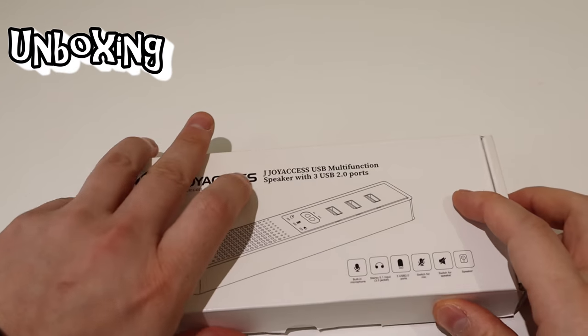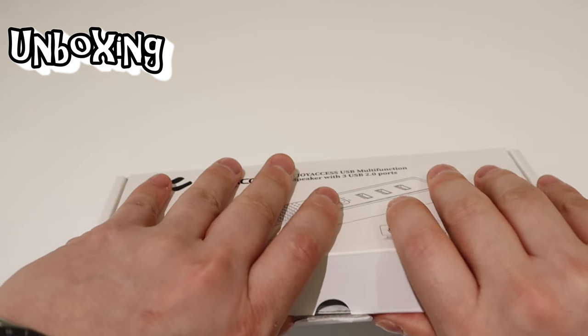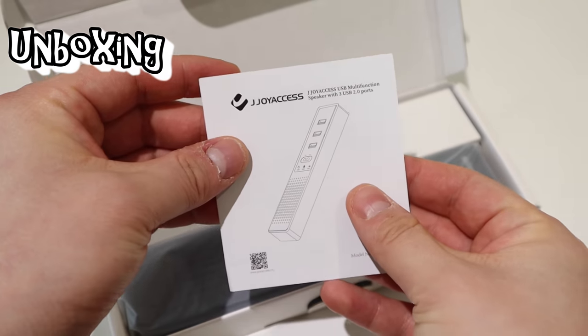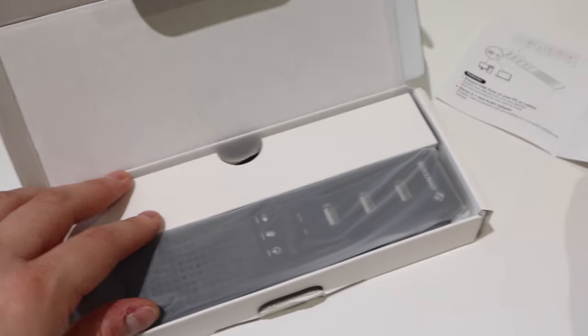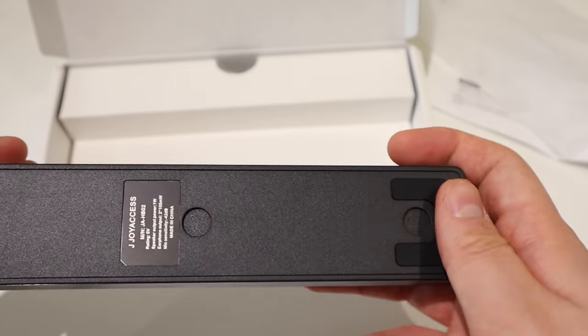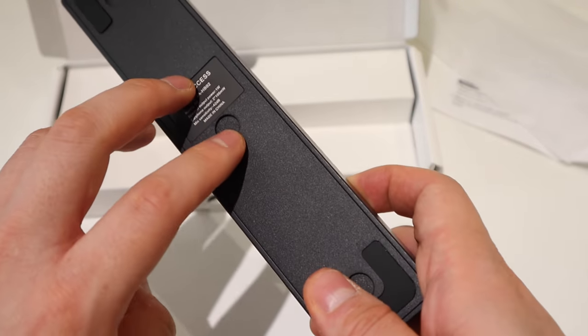You can find it on Amazon — I'll put the link down below. Let's get into the unboxing. Pretty simple package. When you open it up there's a quick manual, and here it is — the device itself. It's quite light, which is good, so you can carry it around.